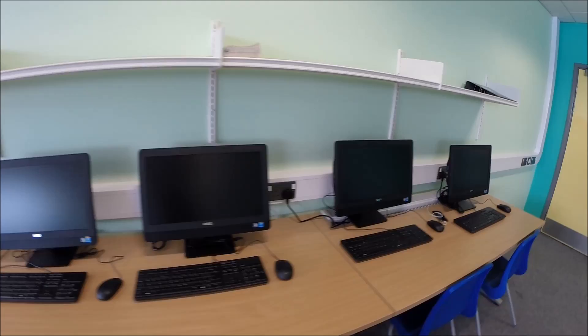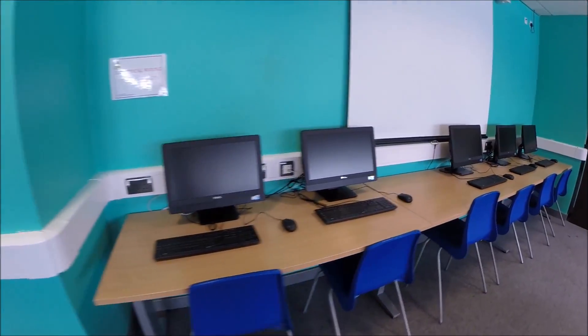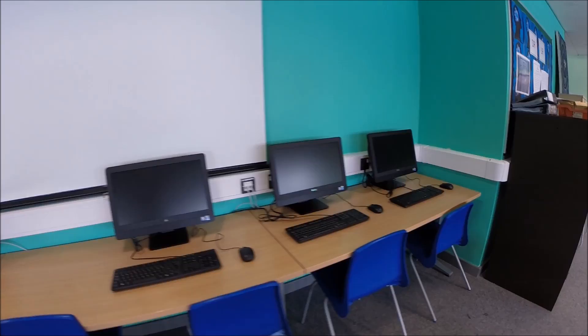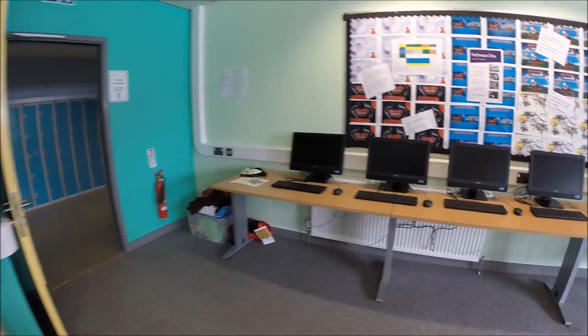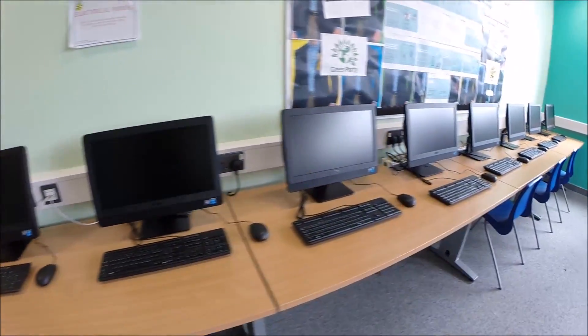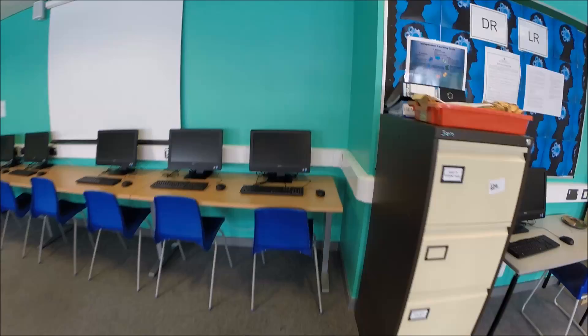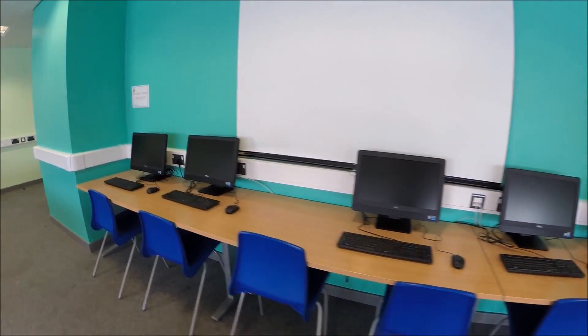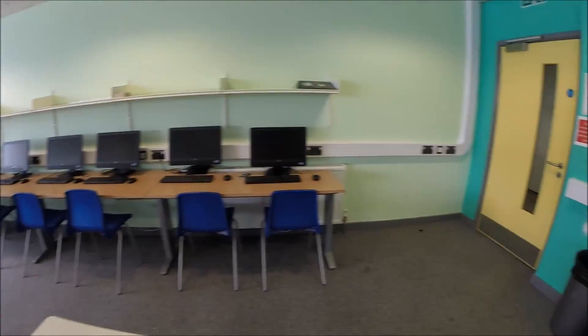All 25 new computers for the sixth form students have been installed into their workroom. They look fantastic — as with the other rooms, they make such a big difference to the teaching ability, and aesthetically they look a lot nicer and more modern to use. The next thing I need to do is obviously set these up in the BIOS again, and then just image them. Let them image, and when they're done this room will be finished as well.